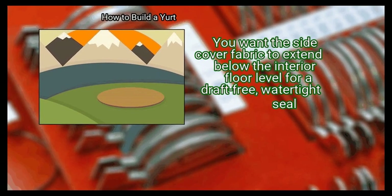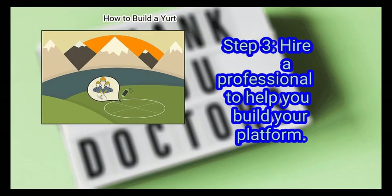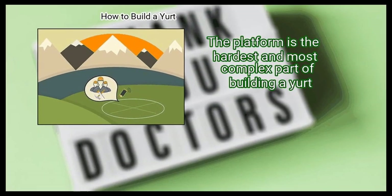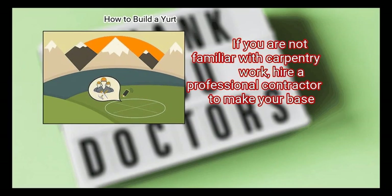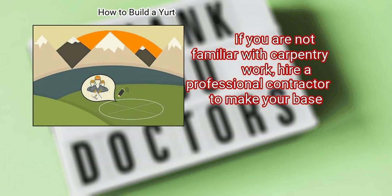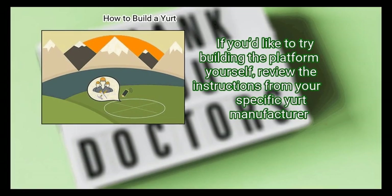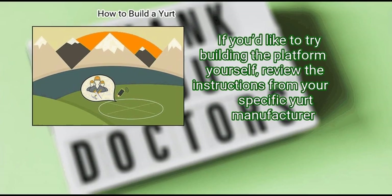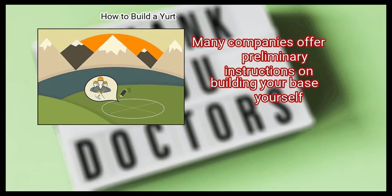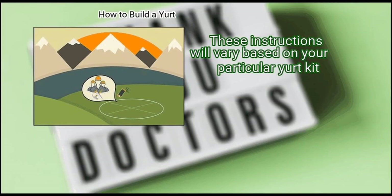You want the side cover fabric to extend below the interior floor level for a draft-free, watertight seal. Step 3: Hire a professional to help you build your platform. The platform is the hardest and most complex part of building a yurt. If you are not familiar with carpentry work, hire a professional contractor to make your base. This is the easiest way to ensure you build your yurt safely and correctly. If you'd like to try building the platform yourself, review the instructions from your specific yurt manufacturer. Many companies offer preliminary instructions on building your base yourself, and these will vary based on your particular yurt kit.